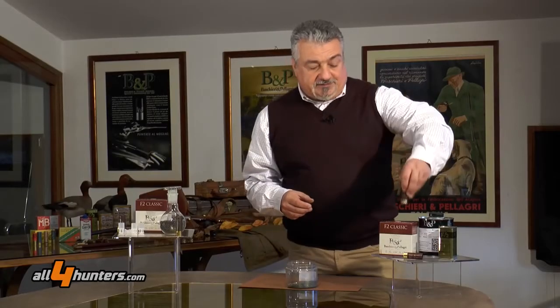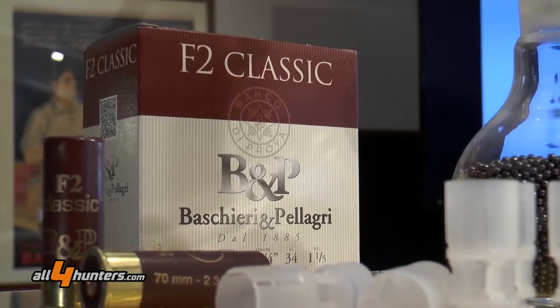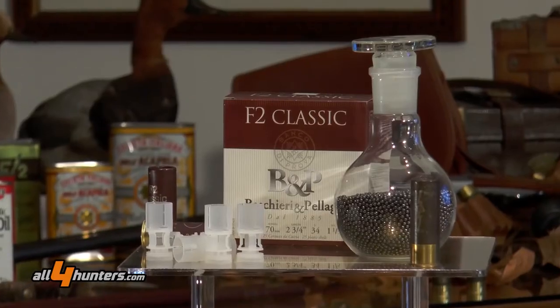I pallini sferici, chiaramente, ottengono delle eccellenti prestazioni a livello balistico esterno, perché deviano poco dalla traiettoria, mantenendo le rosate molto compatte, e migliorano notevolmente la penetrazione, perdendo meno velocità durante il loro volo.